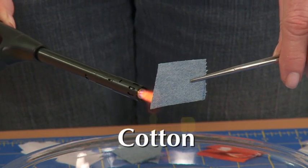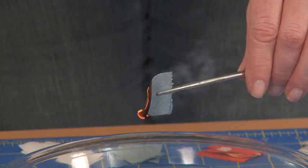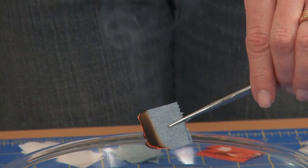Cotton is a plant-based fiber, so it burns as a plant would. It leaves behind a soft black to brown ash.